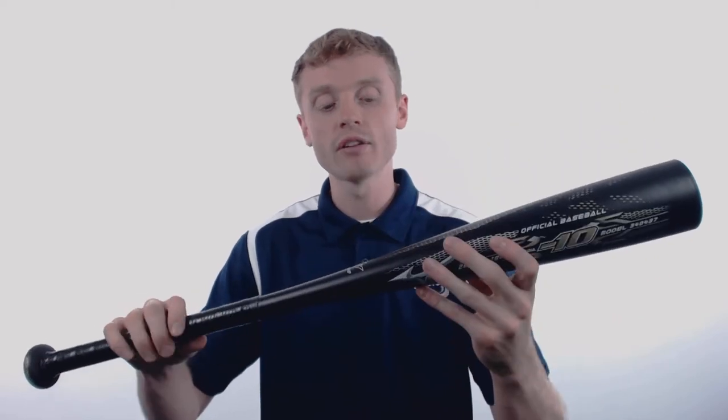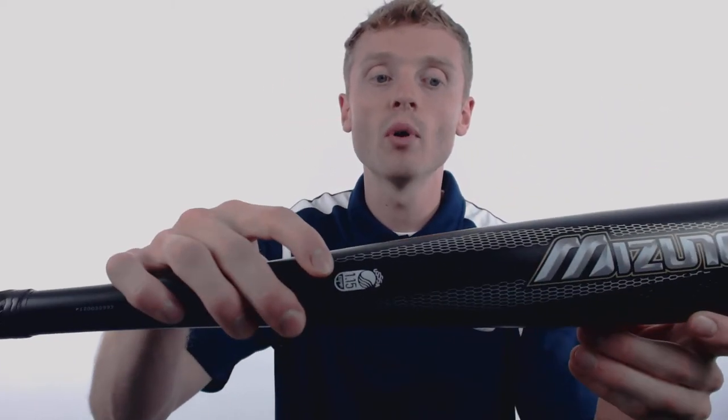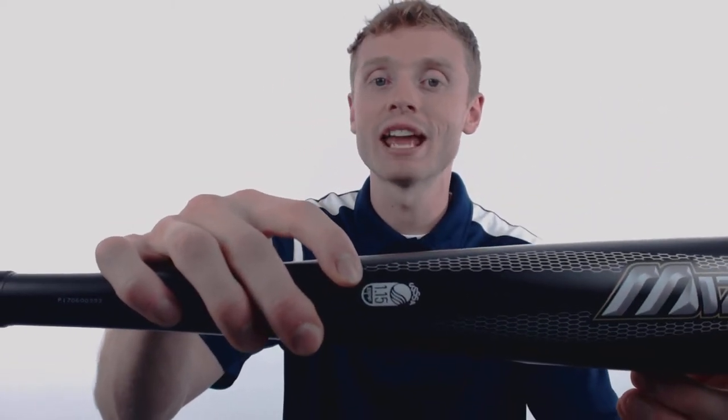This model comes with a drop 10 length to weight ratio, a huge 2.75 inch barrel diameter, and the USSSA 1.15 BPF certification standard.